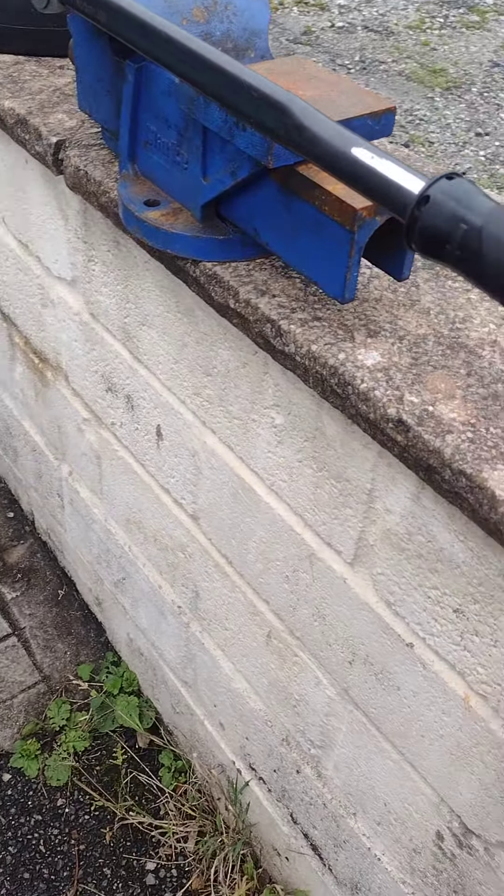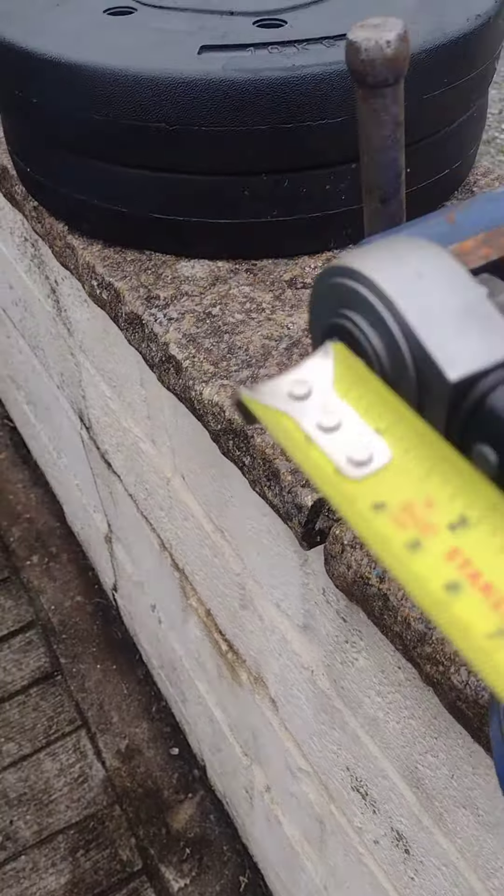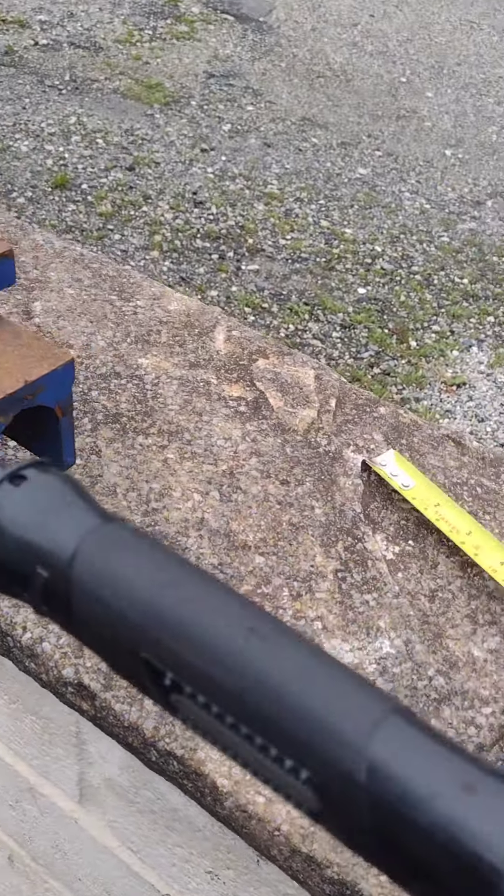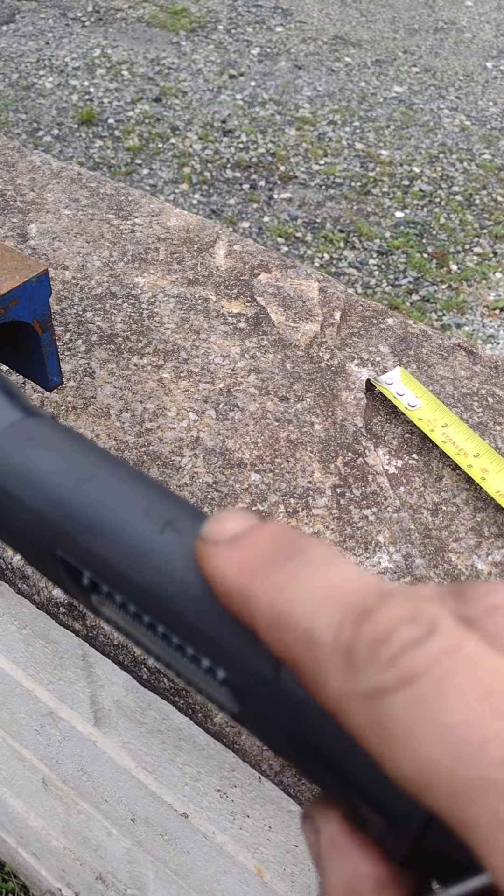What I'm doing today is calibrating this torque wrench, and if I measure from here down the handle, it's one and a half foot to this little cross that's on there.